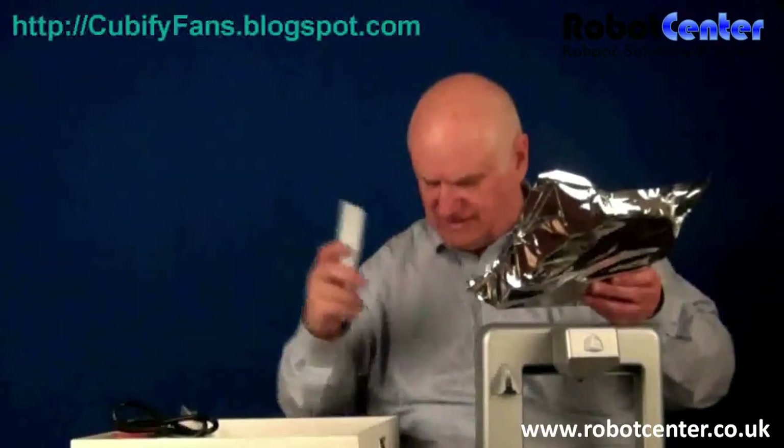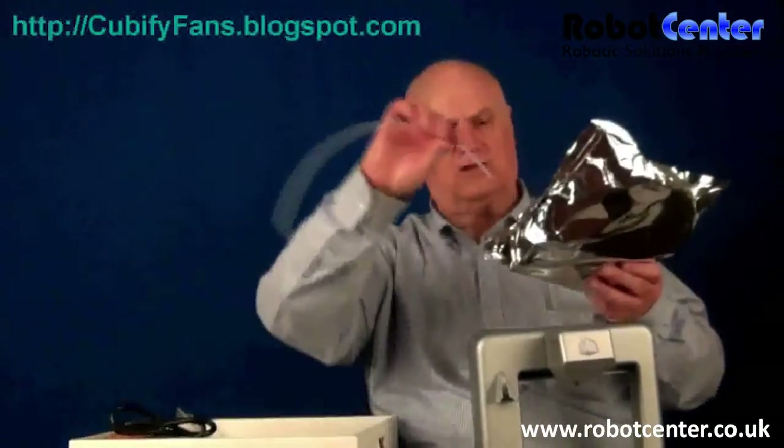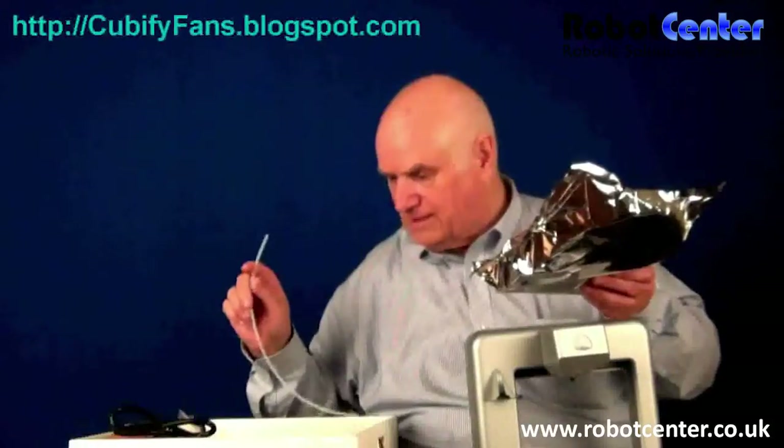You get a plastic knife to open it — I'm going to show you a different knife that I think will work better, but it's good to have one as you get started. And then this is the guide that goes from the cartridge to the head of the Cube. I'm anxious to get started, so I need to activate it first.